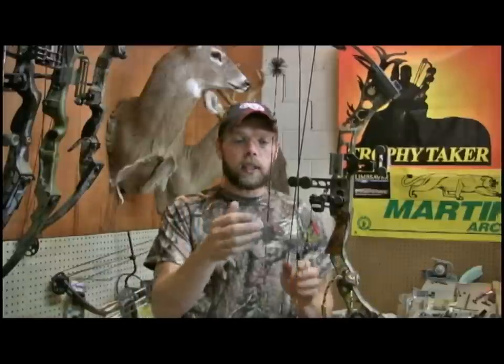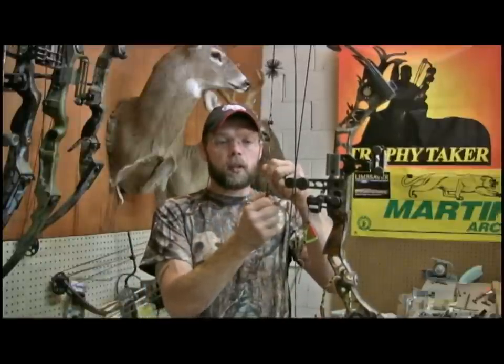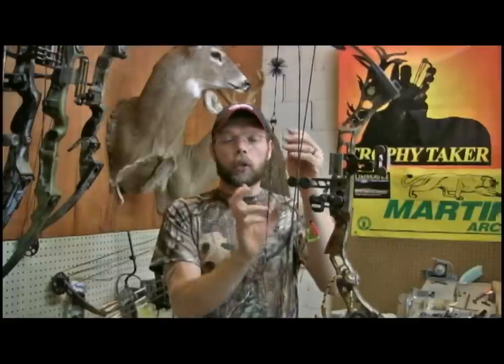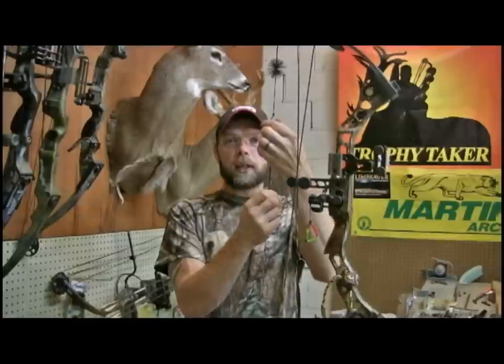If this happens, the first thing you need to do is try to turn the D-loop the opposite way to get it lined back up with the peep sight. Another thing you can do is twist them both the opposite direction to try to get them lined up. That's another quick fix.